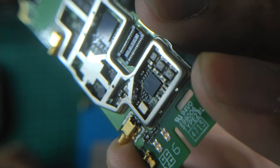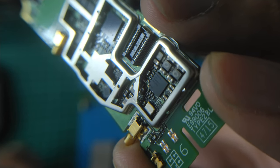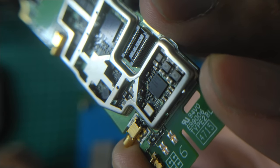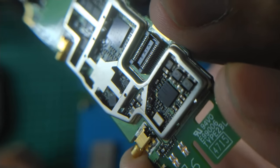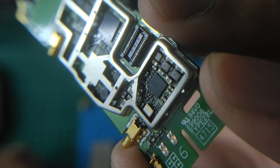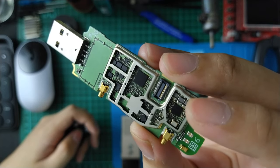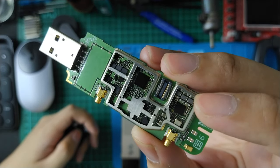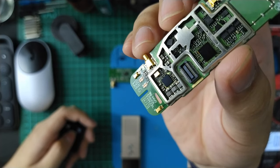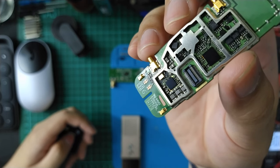PM8019. I think it's a ball grid array chip package. Not much information about this chip, but let's see the output voltage after the inductor — maybe we can see the frequency and duty cycle. I tried to check the output voltage of this power management IC, but I can't. I think this PCB is built with several layers, maybe 4 or 6.